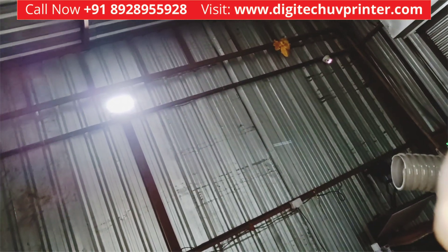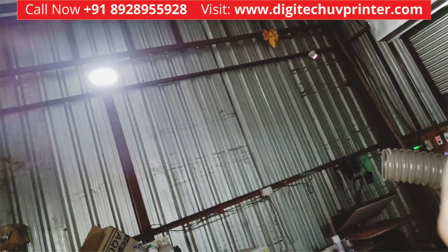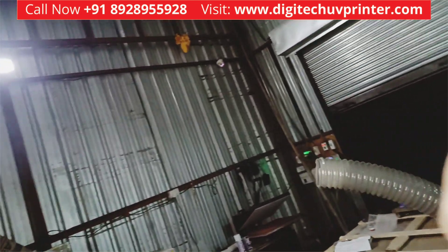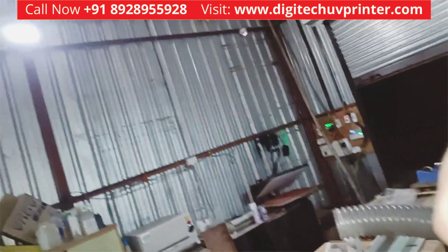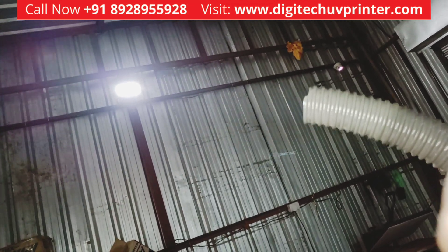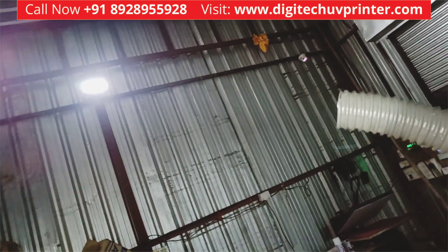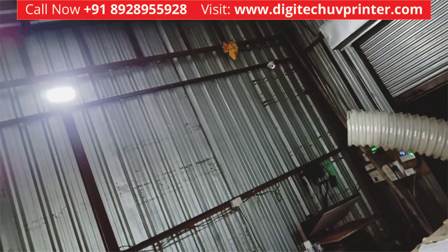So much fumes are generated in the DTF printing process, as we all know. With the help of this fume extractor, you don't need to keep the printer in a separate room and the powder shaker in a separate room. Our fume extractor will automatically extract all the fumes and oils and throw them out.